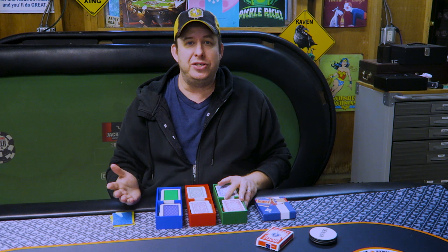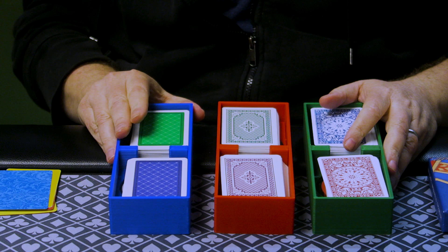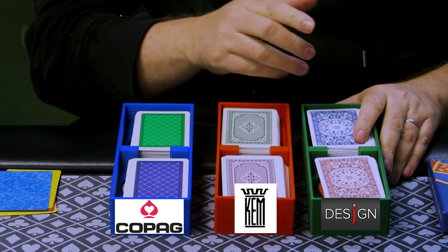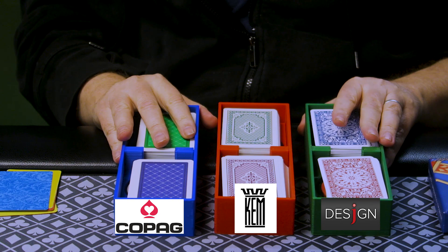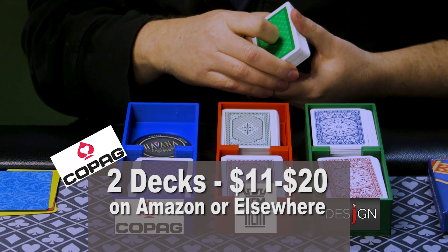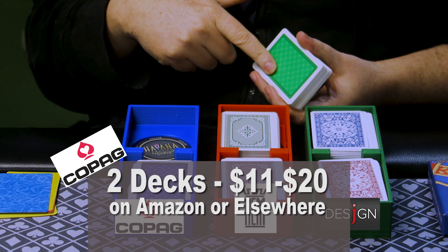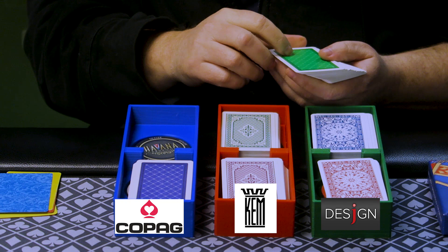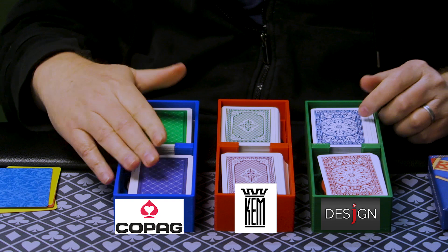The three brands I use in my game are Copag, Kem, and Desjgn — I don't know how you pronounce it, it's spelled with a J in the middle. There are pluses and minuses to all three. Copag is actually my favorite in terms of feel. They are also the least expensive of the three. They come out of the box slippery, ready to go, and very easy to shuffle. The one disadvantage Copag has is the backs get marked easier than the Kems or the Desjgns, even though they're the best-looking backs in my opinion.